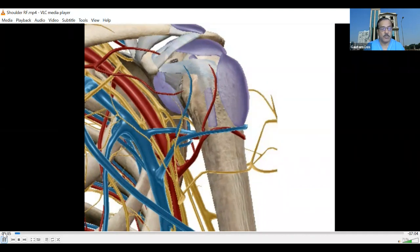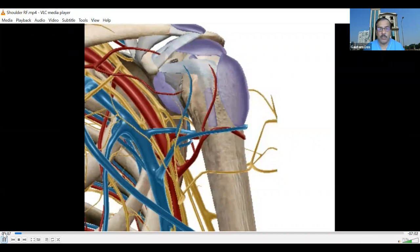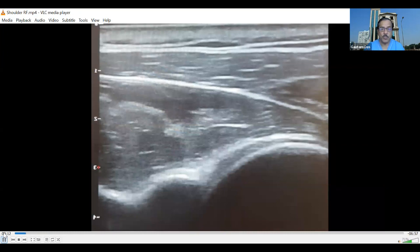We will be performing the procedure using a hybrid technique — localizing the target with ultrasound and then confirming the position by fluoroscopy. For the suprascapular nerve articular branch, we hold the probe and search for the spinoglenoid notch. The patient is lying prone. On the ultrasound image, we can see the head of the humerus, the articular cartilage, the glenoid, and the spinoglenoid notch. If we search for pulsations, we find them at the notch, and just beside that will be the articular branch of the suprascapular nerve.